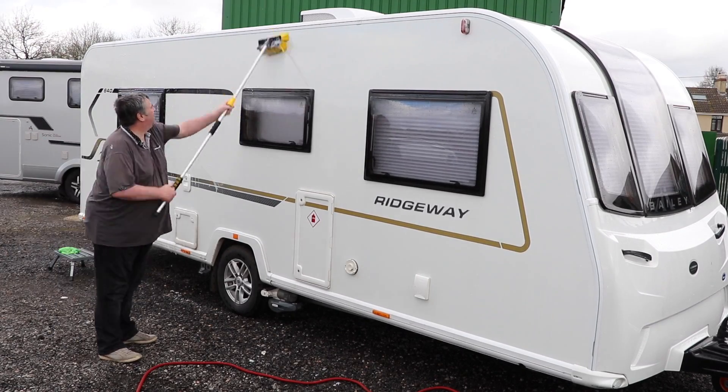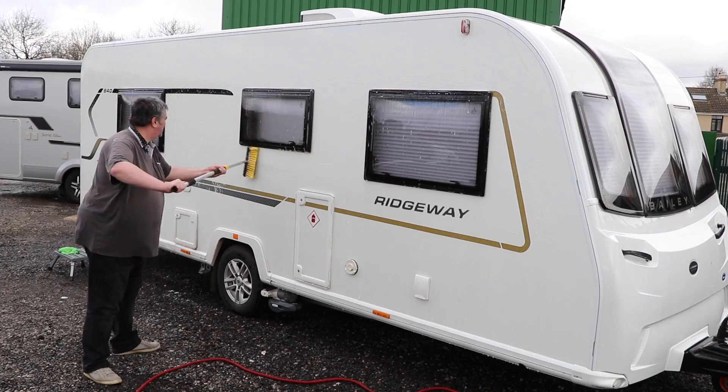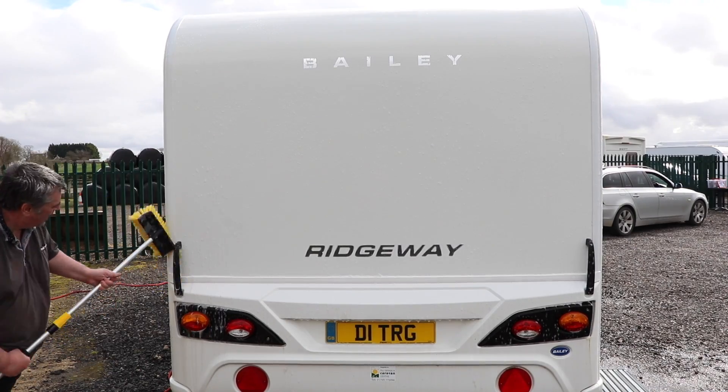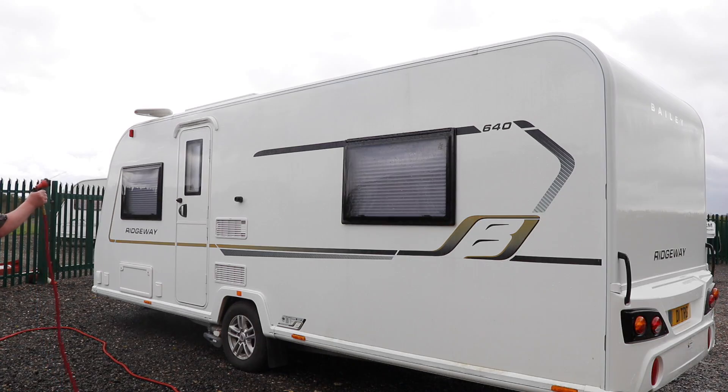A top tip is to split the caravan into sections and clean from the top down, allowing the dirt to run off the sides. Once one panel has been cleaned, rinse down before moving on to the next. I had to rush on this occasion as I had a few caravans and motorhomes queuing up to use the facility, so I didn't film going around the entire caravan, but you get the idea.